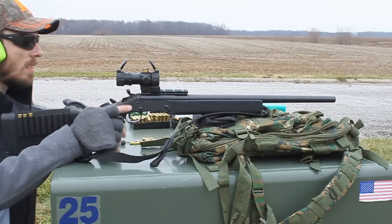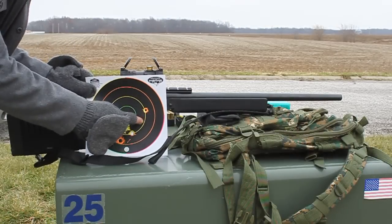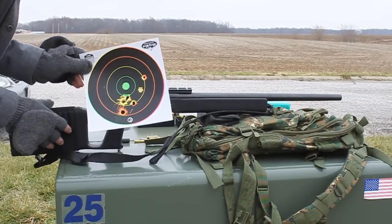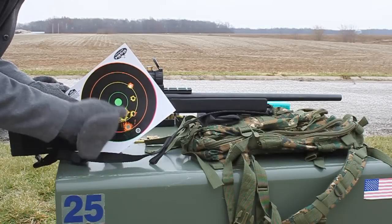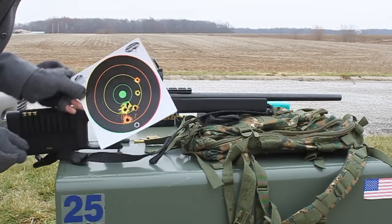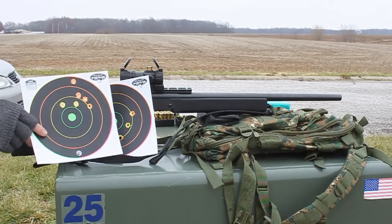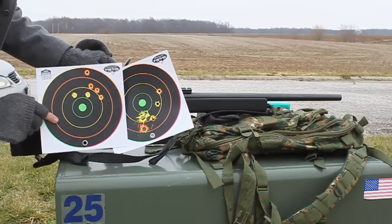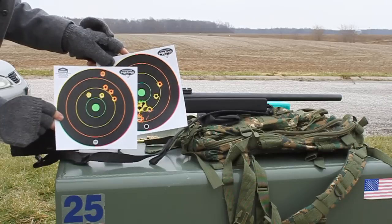Alright, you can see here my first few shots hit right here, and then my target slid down, so all the rest of my shots were kind of messed up from where they were supposed to be at. But that's about the difference between 357 and 38 special — the 357 is hitting a little bit lower.